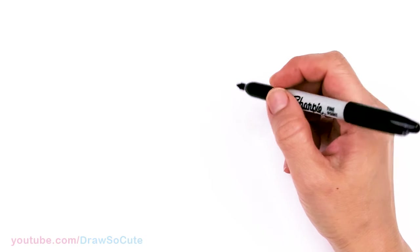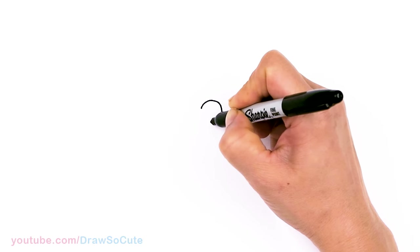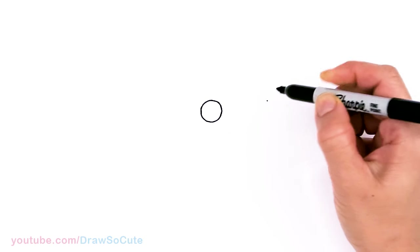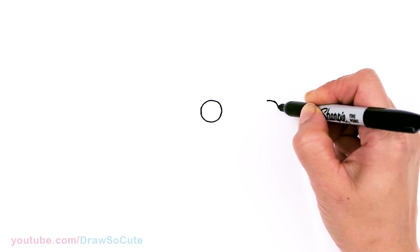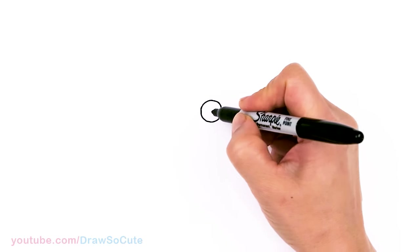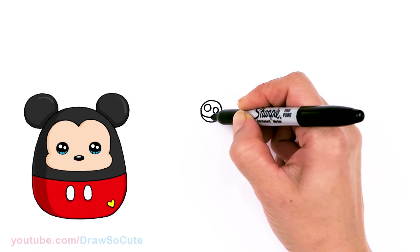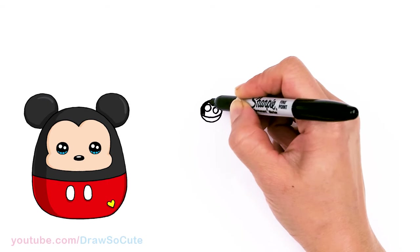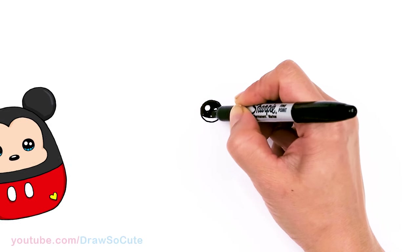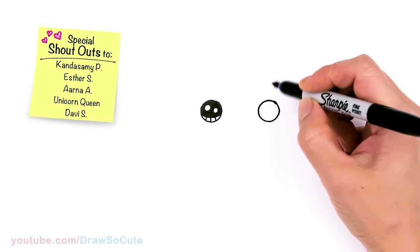To draw cute Mickey, let's first start by drawing his eyes. I'm going to come right here and draw a circle, and come right across and draw another circle, giving myself enough space for a little nose. Then I'm going to draw two small circles inside for highlights, a curved line at the bottom, shade in the top, and lines at the bottom. Same thing over here.